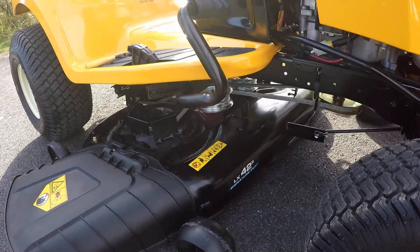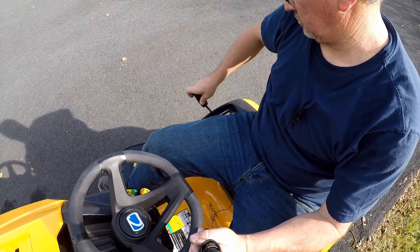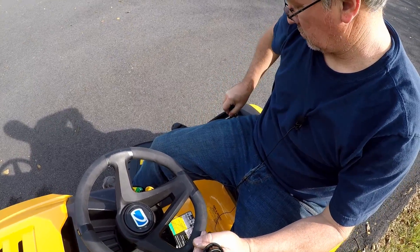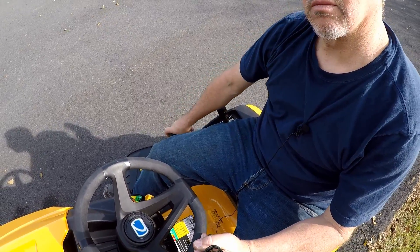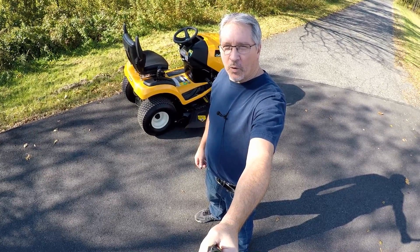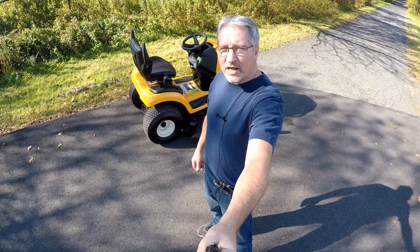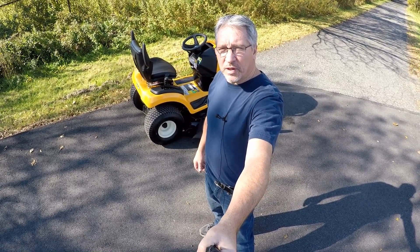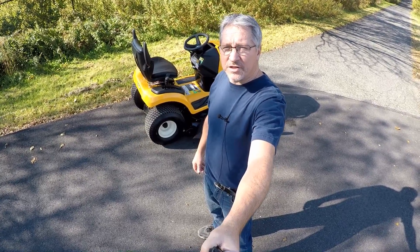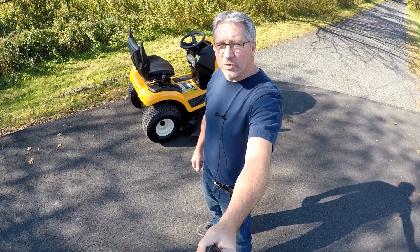That's it — pretty easy. The mower deck is back on and we're ready to go mow. That's how you remove and install the mower deck on the LX42 with the manual PTO. If you have any comments, leave them below. You can also join my Facebook group, Tractor Tread-Use Tractors for Sale. I'm Mark with the Tractor Tread YouTube channel — we'll see you on the next one.